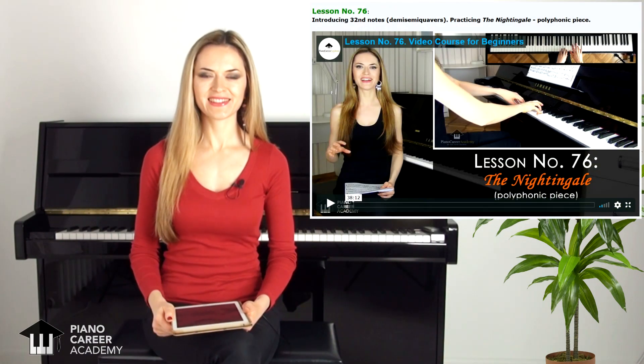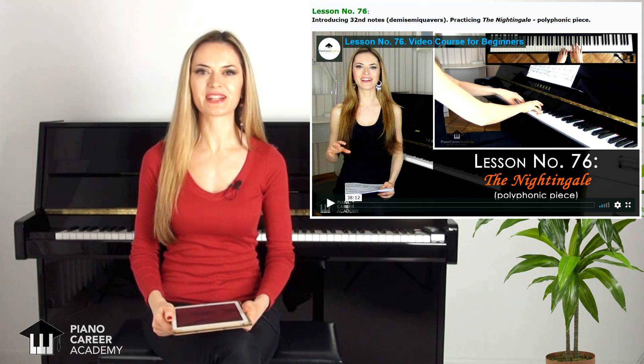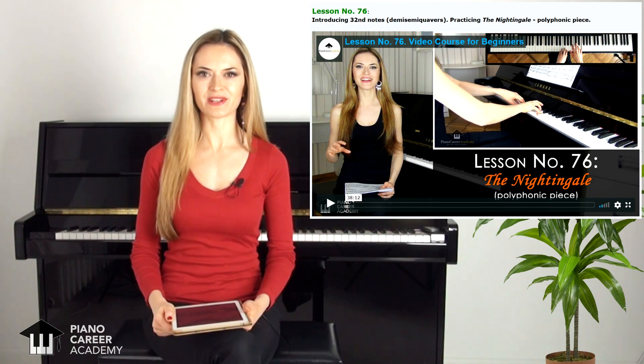Hi guys! In this short video I'm going to play for you a beautiful polyphonic piece for beginners entitled The Nightingale. This is also a sneak peek from lesson number 76 from our step-by-step course for beginners at pianocareeracademy.com.